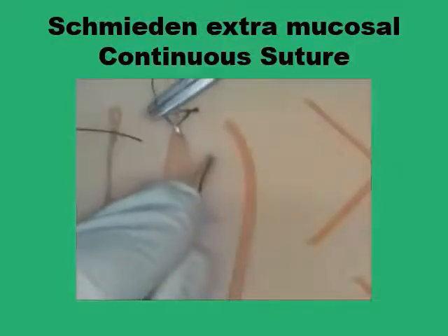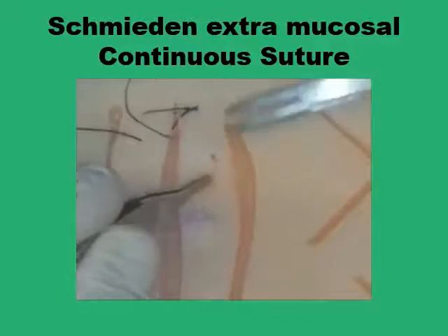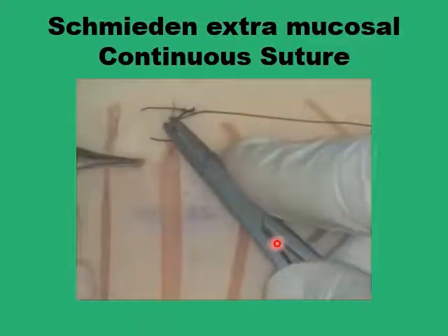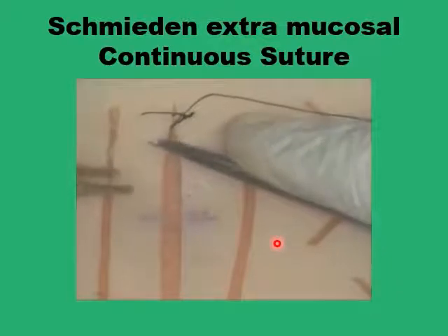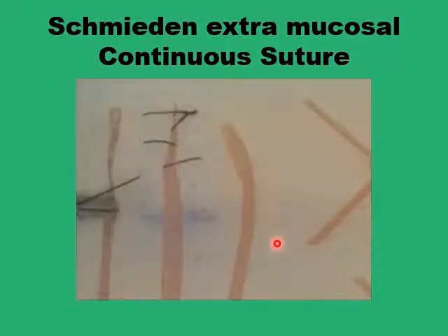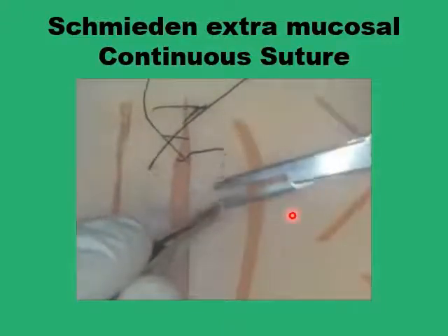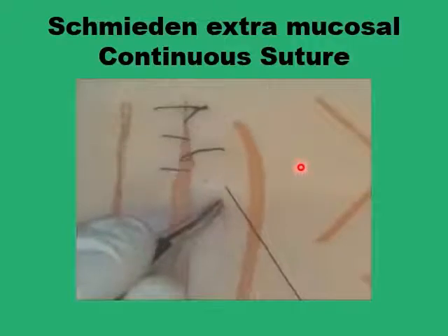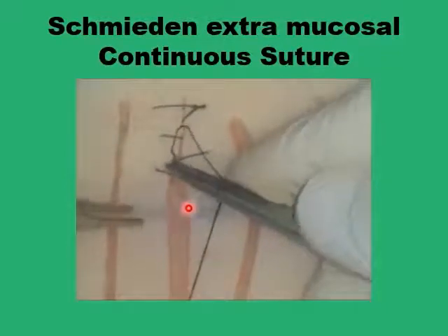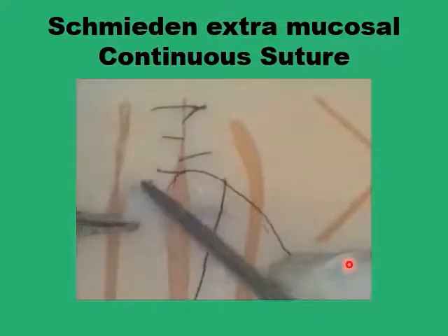Come out at the serosa, then repeat on the other side again sparing the mucosa, coming out at the serosa at the next level. You are going to repeat this until you reach the end of the wound, going from one level to the next diagonally. The suture strand left towards the surface on the serosa will be horizontal, while the suture underneath the wound is going to be diagonal between one level and the next.